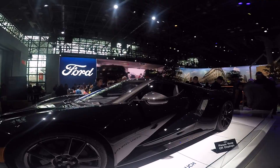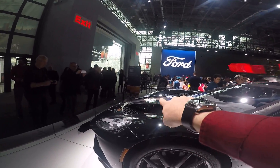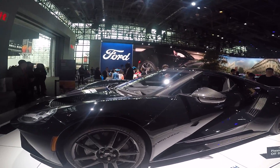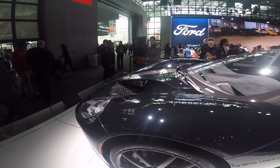So this has a turbo EcoBoost V6, so it doesn't have the V8. But in the front here, that's just like the little trunk for the washer fluid and all that, and then the motor's in the back, so there's no motor in the front. And those vents, that's just for radios.